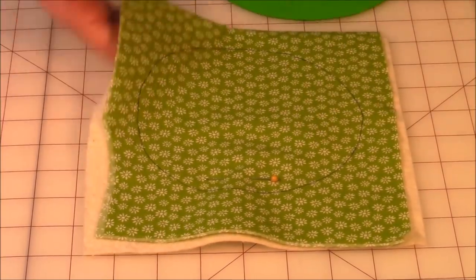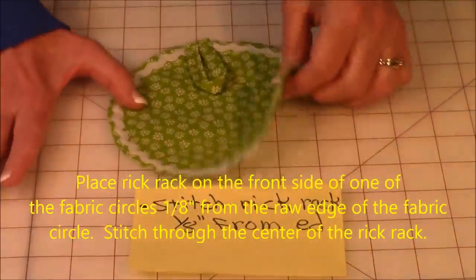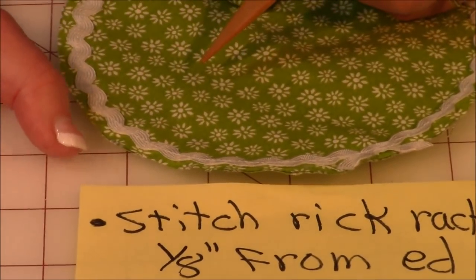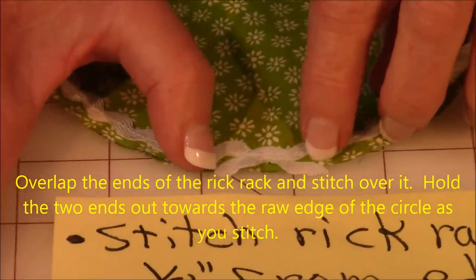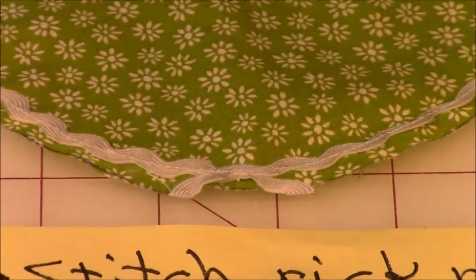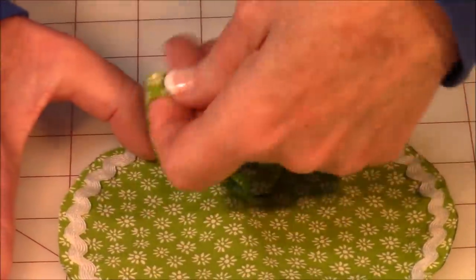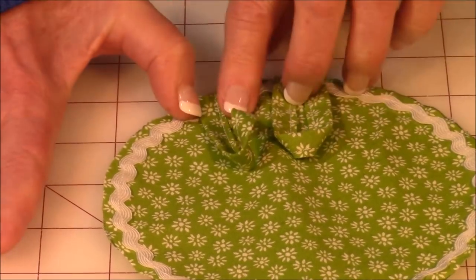Take one fabric circle and place your rickrack about an eighth of an inch from the raw edge, then stitch right through the center of the rickrack all the way around. When the two ends come together, fold them over and pull them out a little as you stitch across. Then attach your loop — place the side with the stitching facing center, pin it down, and stitch across to hold it.